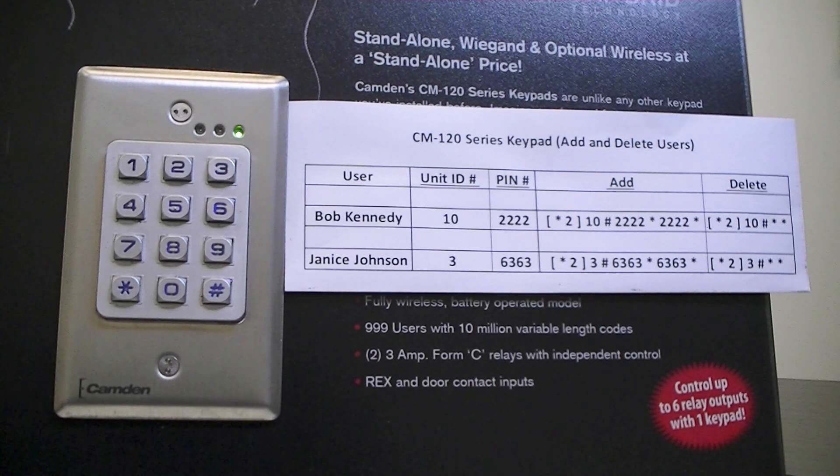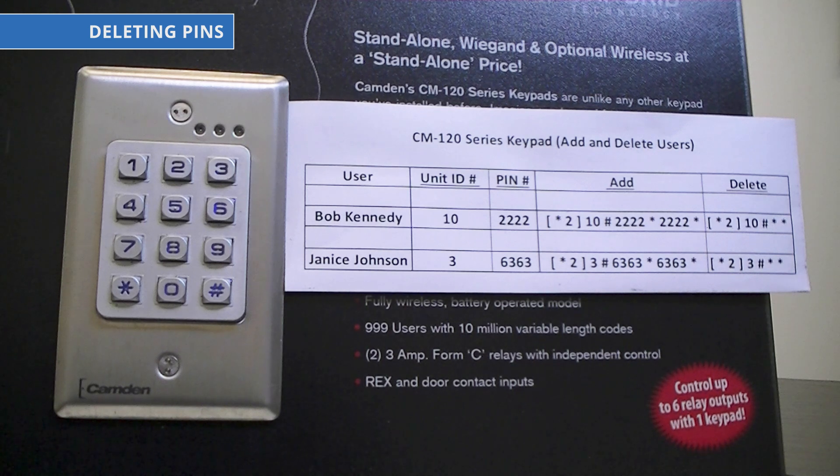Now, to delete users, we will try to delete Janice's PIN. We know that Janice's PIN of 6, 3, 6, 3 is stored in ID 3. So we'll tell the keypad to clear or remove the contents of ID 3 so it will become blank.